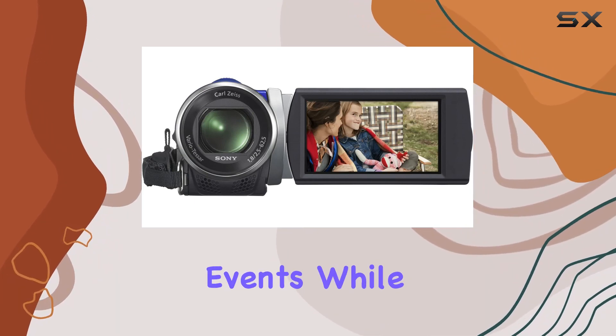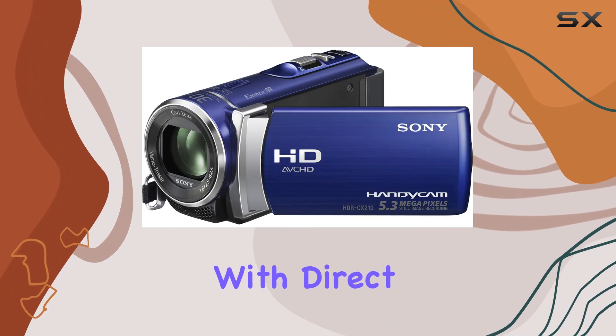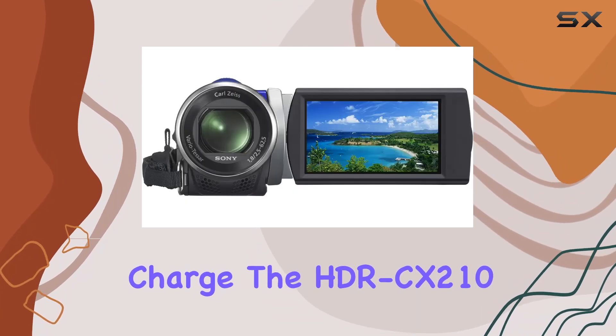The Browse feature intelligently groups videos and stills by events, while Highlight Playback adds a creative touch with automatic transitions. With direct copy to external HDD without the need for a PC, and a built-in USB cable for easy file transfer, the HDR-CX210 offers convenience at your fingertips.